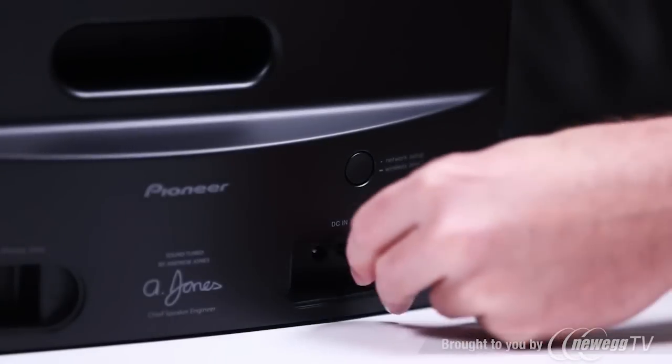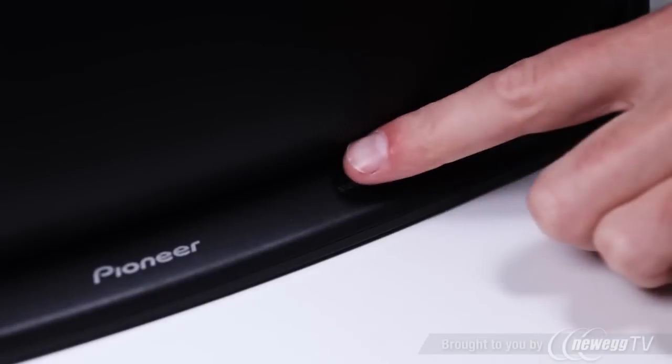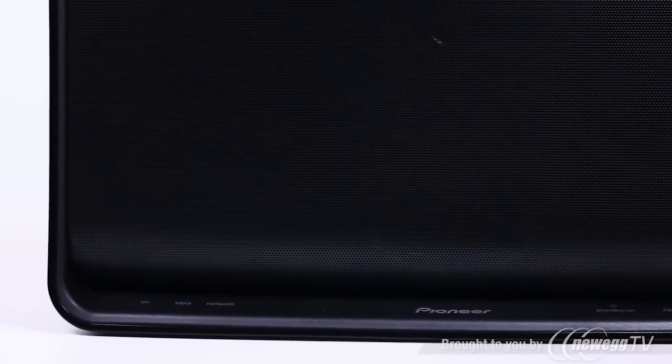Next, connect the speaker's AC adapter and turn it on. After about 30 seconds, the on LED light on the front will stop flashing, letting you know it's powered up and ready to go.